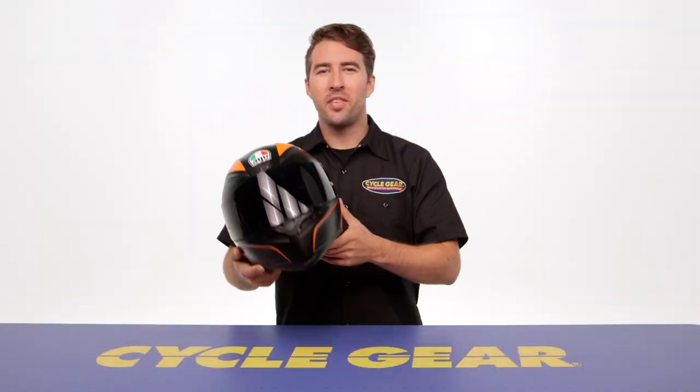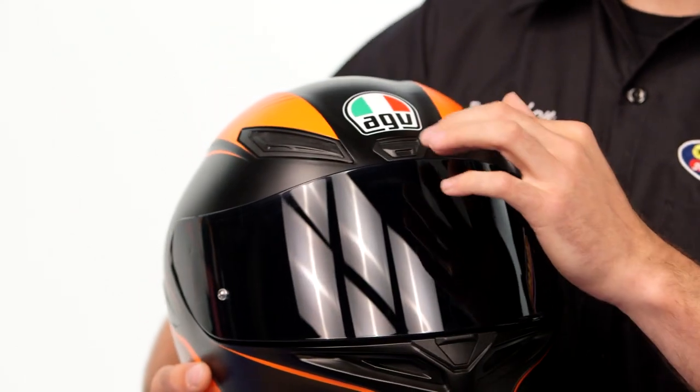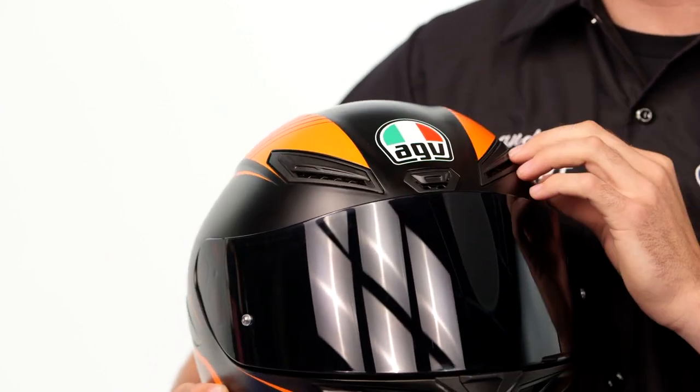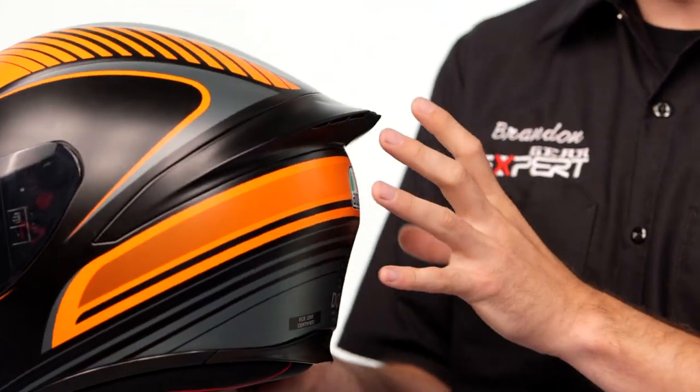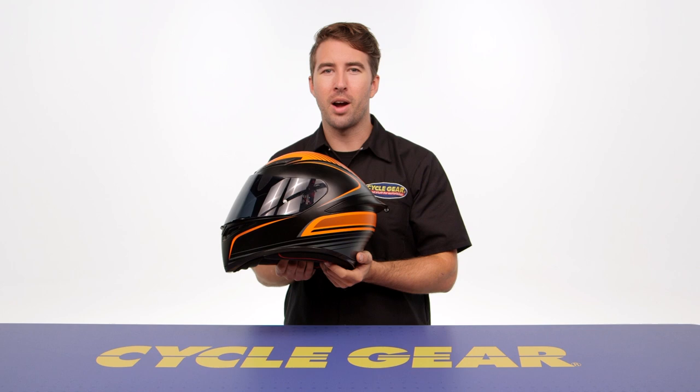Starting at the front of the helmet, there's an active chin vent that you engage to open and close on the inside of the chin bar. There are also three active vents at the top of the helmet above the forehead, and swinging around to the back, a few passive exhaust vents. That combination allows air to be pulled through the helmet through the EPS to keep you comfortable when you're out there riding.